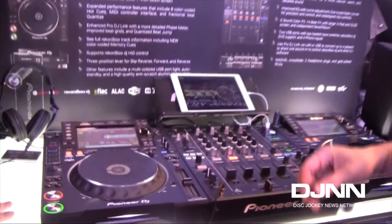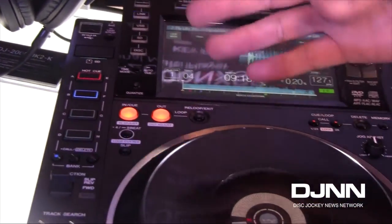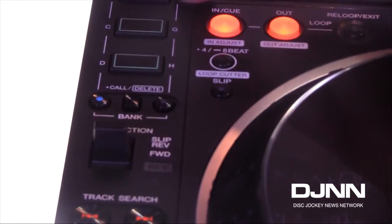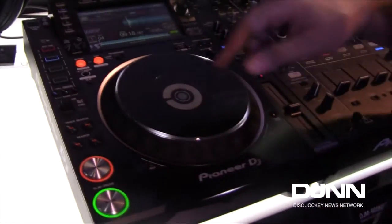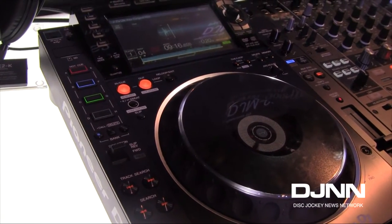Let's start with features and jump to the player in the top left corner. You're going to first notice four hot cue buttons instead of three, and we have two banks, so you have a total of eight hot cues. The colors come from Rekordbox, so you can change your hot cue pad color in Rekordbox and it will be reflected here. Recording hot cues is now just a one-touch process to record and one-touch again to launch.